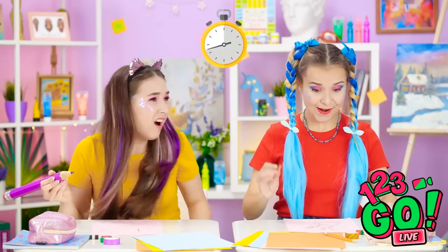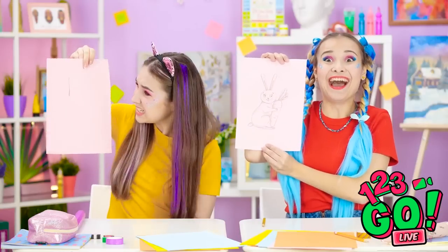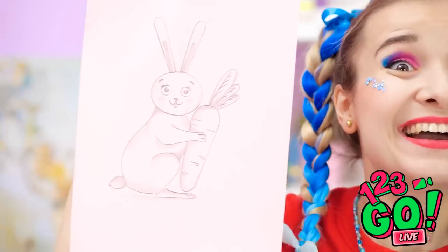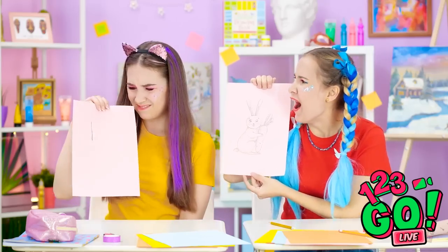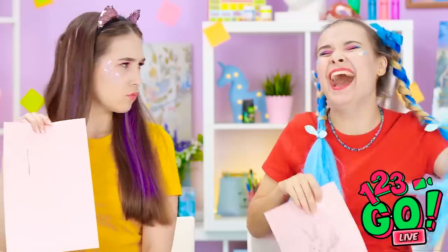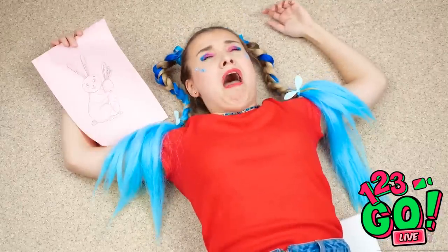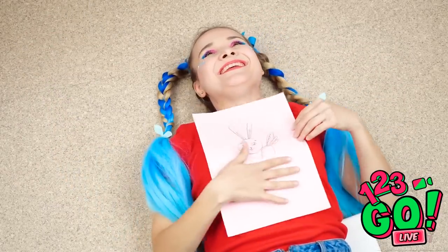Time's up! Reveal your drawings! Bummer, I didn't get a chance to finish mine! Annie and Madison, what did you draw? Madison — excellent bunny! Annie — what is that? That's not a bunny! That's what you get for laughing at my art! At least my bunny is safe. You have both learned so much today! Brava! Now to return to your world!